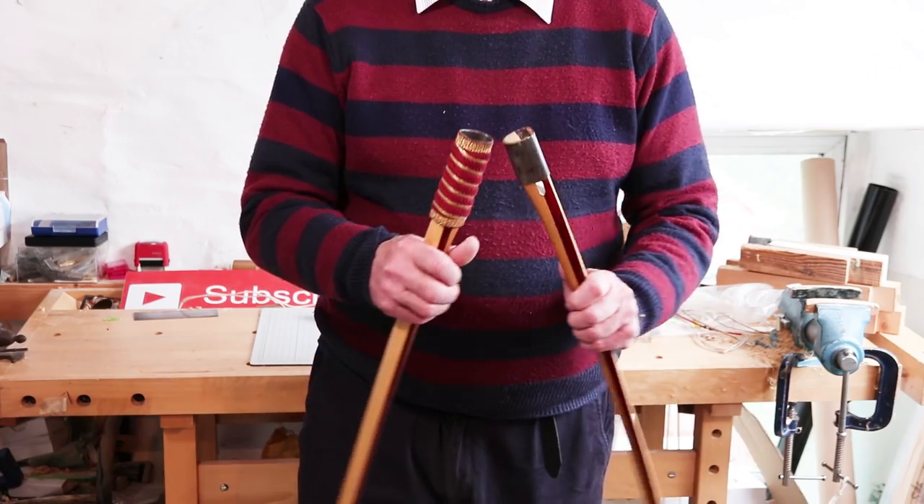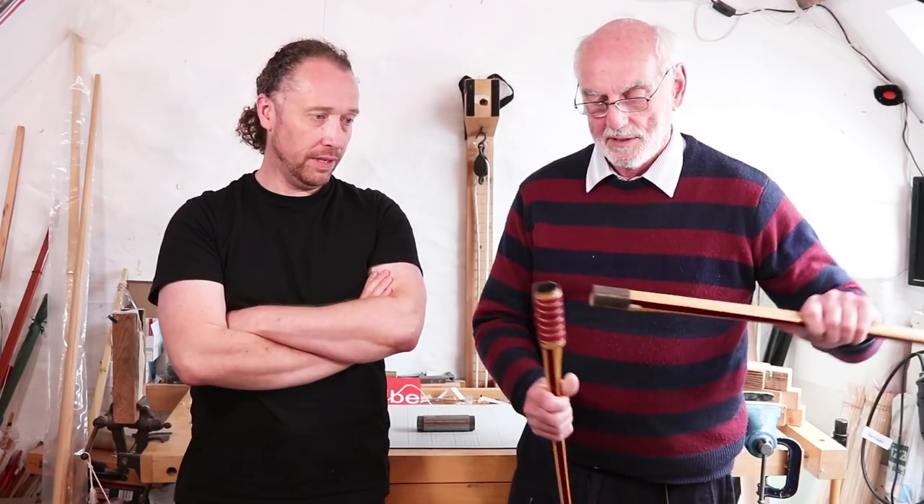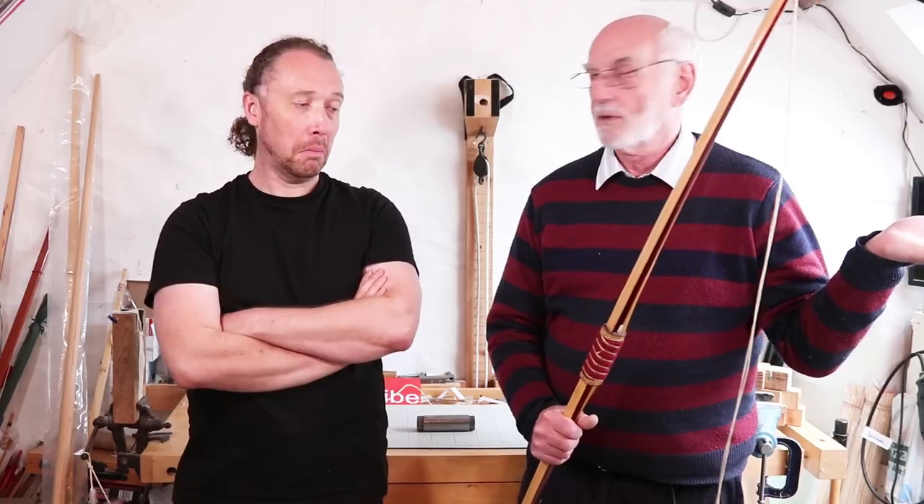You can fold it up, put it in your carriage, fine. Go to the shoot, assemble it, slot it back together.